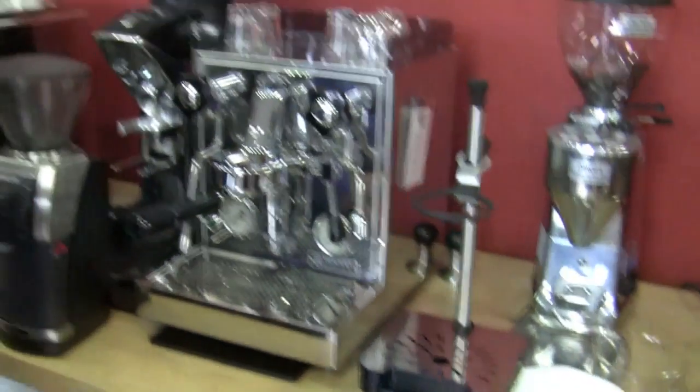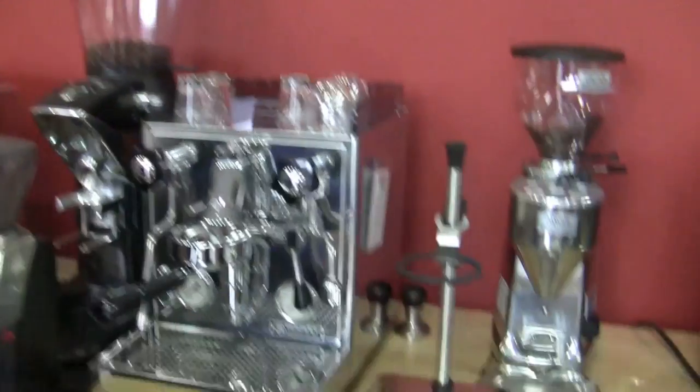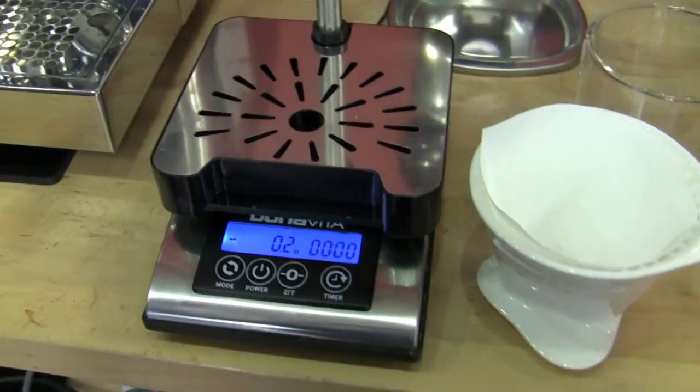Bonavita's back with a first peek of a new scale for baristas as well as home users. So why don't you take us through what its story is here.